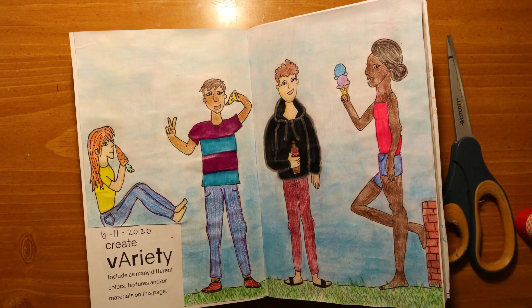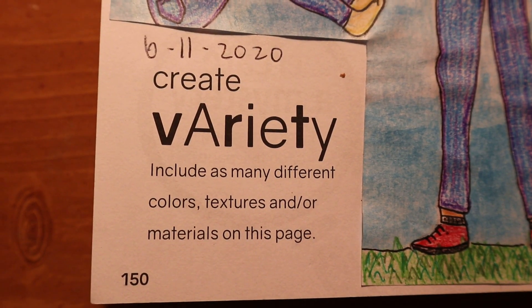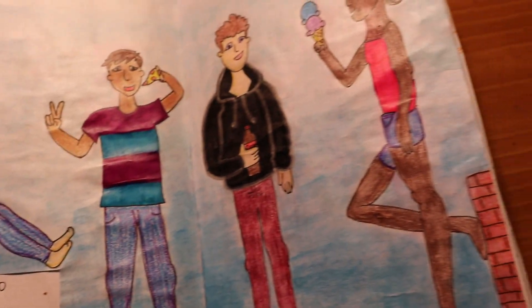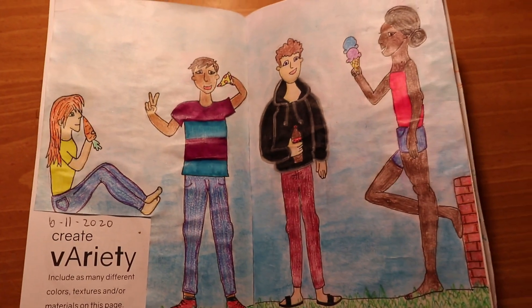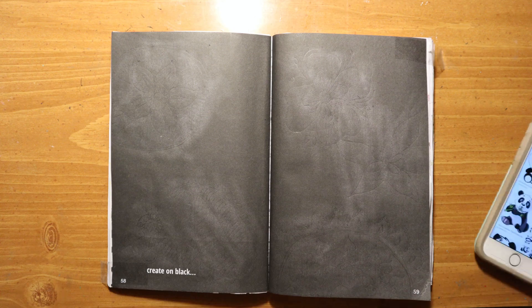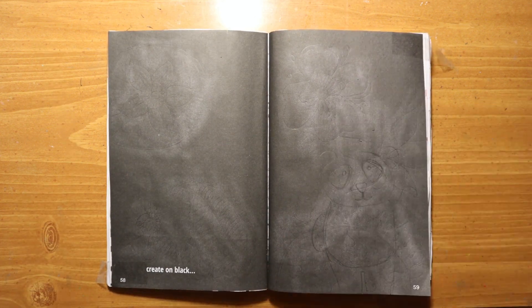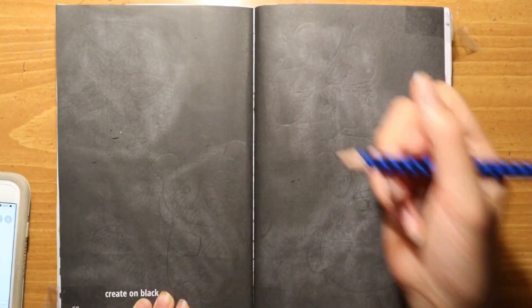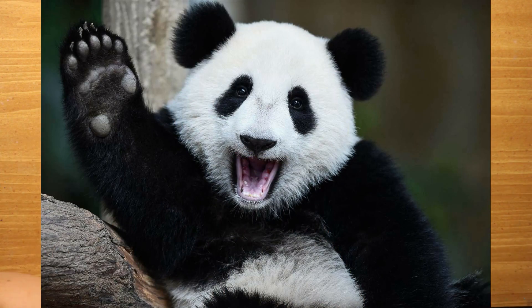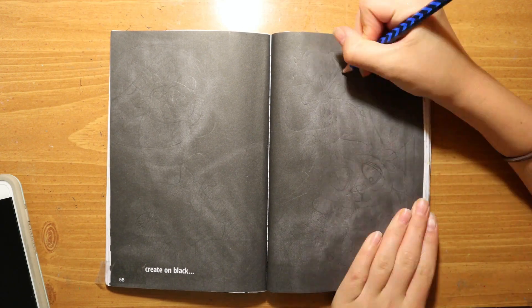Here's the final thing. Create on black — seems simple enough. I kind of have been waiting for this page because I didn't really know what I was going to do with it. I didn't really have any ideas for how I'm going to do this. But then I had the idea of doing pandas.